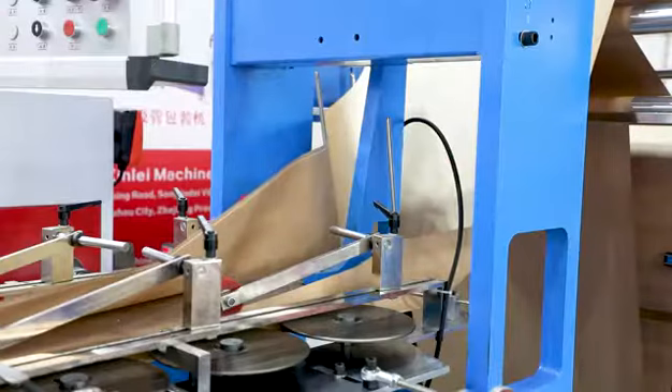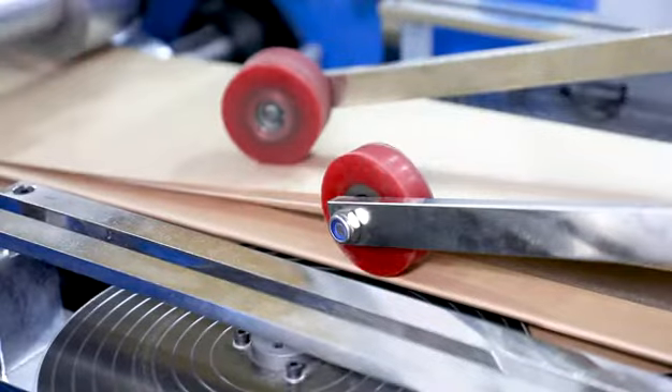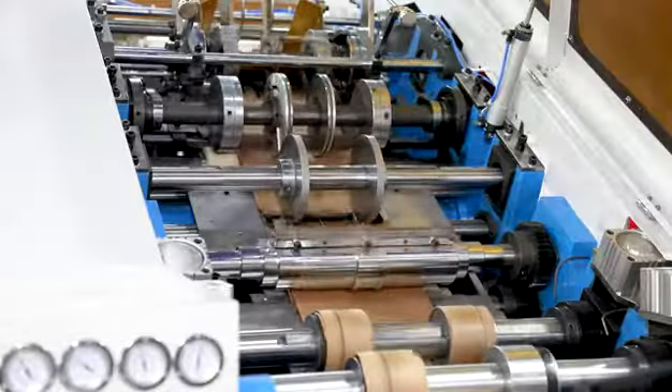The process continues with bottom indentation, bottom folding, gluing on the bottom, and shaping the bottom of the bag, resulting in a finished bag.